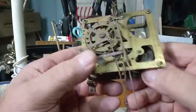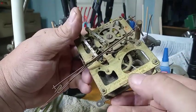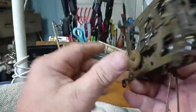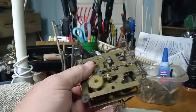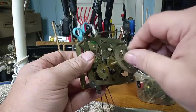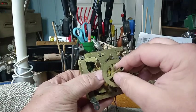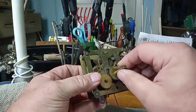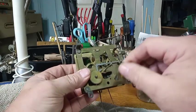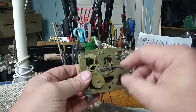Now here's a Luxe one-day movement. It's the exact same kind of movement that's in that clock. My buddy gave me this clock along with this movement.